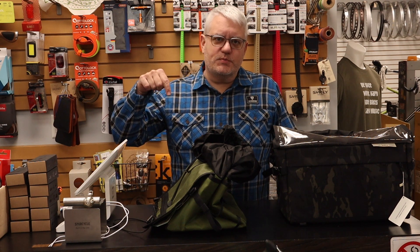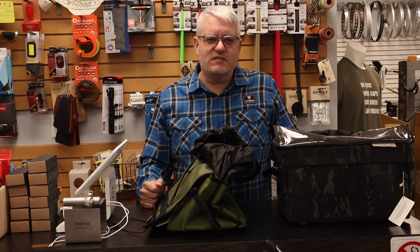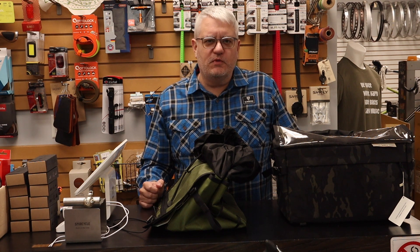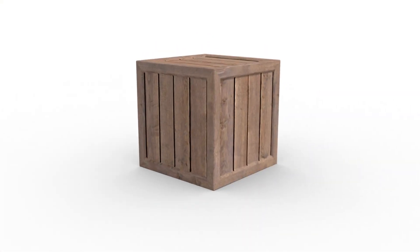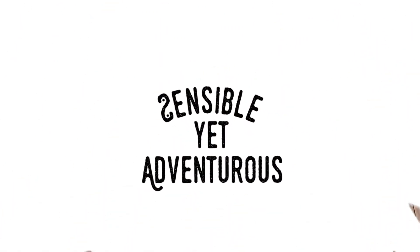First link in the description if you want to check it out a little further. Thanks for watching. Until next time, be nice, work hard, ride bikes, play music when you can. I'll talk to you soon. Bye-bye.